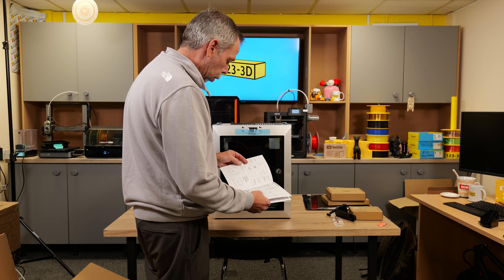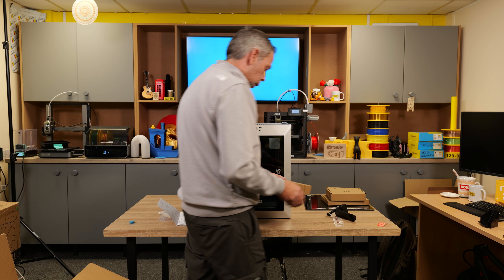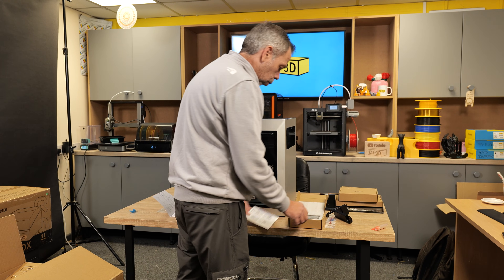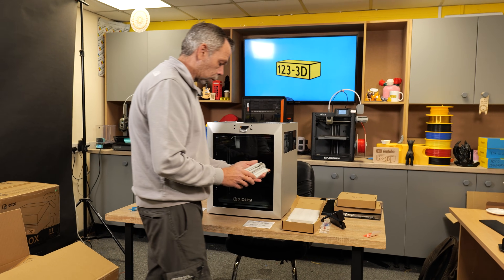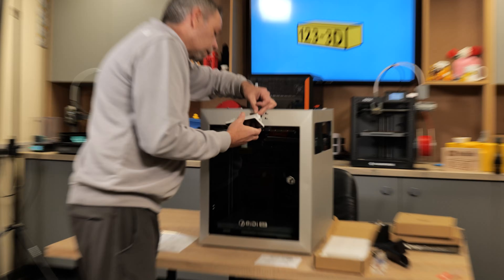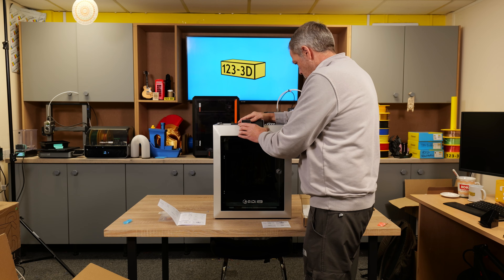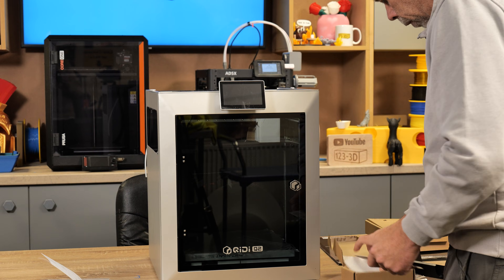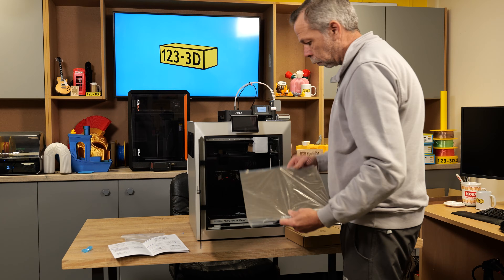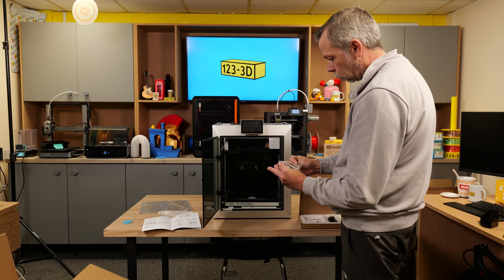The first thing the guide instructs is to install the display screen. Inside the screen box there's a how-to install guide, which is also covered in the quick start manual. We've got a little serial plug to connect, then slide the display into the slots and pull it to the side to lock it in place. In toolbox one we have allen keys, a spanner, spare nozzle, wiper, and whatnot.